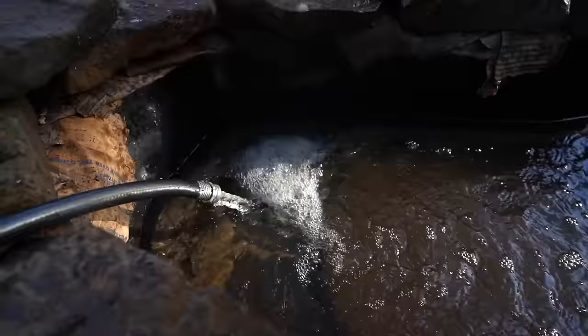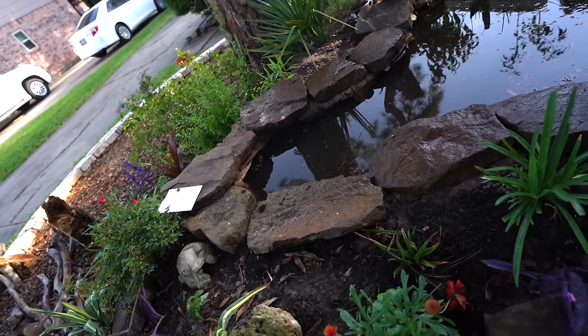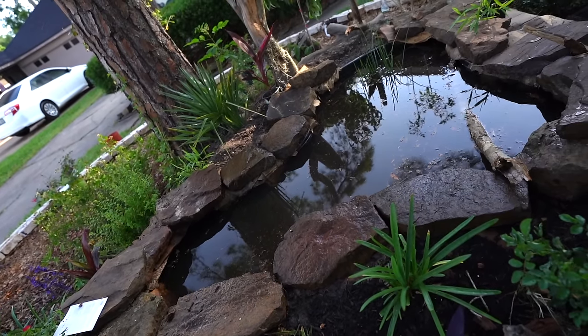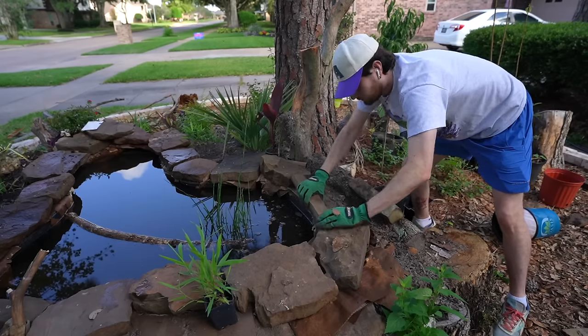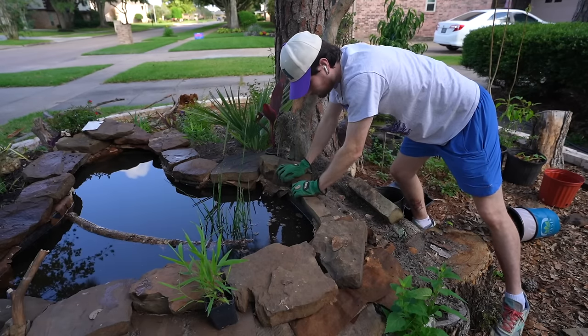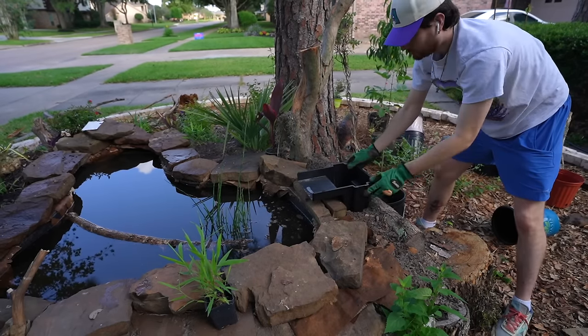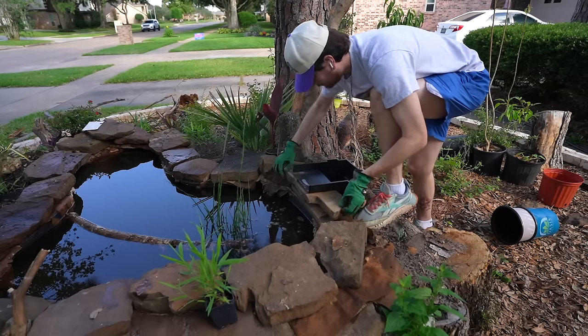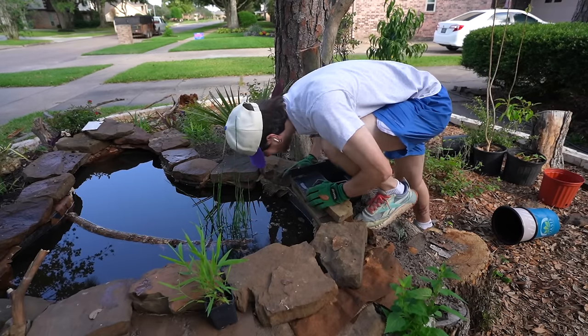I filled the pond with a hundred gallons of water and it looks super serene, very clean, and truly lent to the majestic look I was going for. Then on the back side of the pond I began stacking some flat rocks to create a nice base for the waterfall spillway to fit onto — I had to make sure it lined up perfectly so no water would dribble out of the pond.